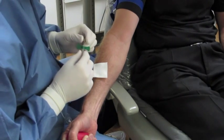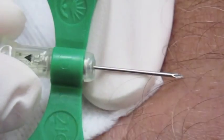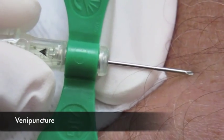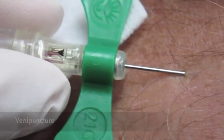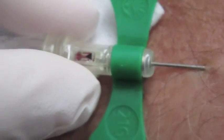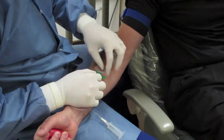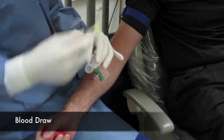We use the butterfly needle very often because it's easier for blood draw, particularly for a beginner. It has a nice little flash component that you can see when you place it into the vein — you see the flash that comes in. Then you can tape that down or hold it steady as your assistant draws the blood. We tape it down here so it doesn't move and stays secure.